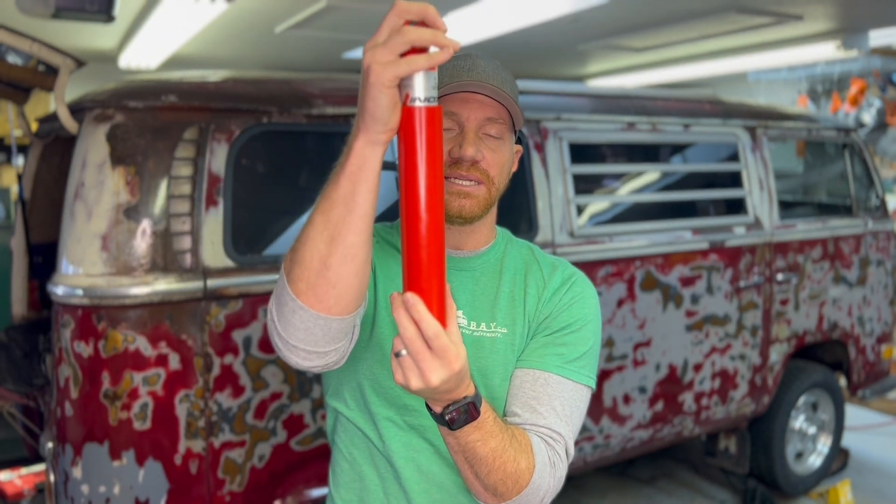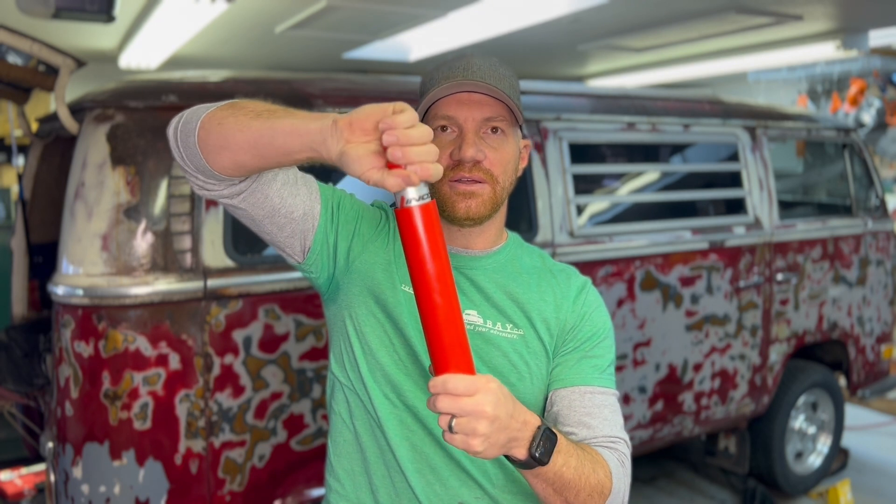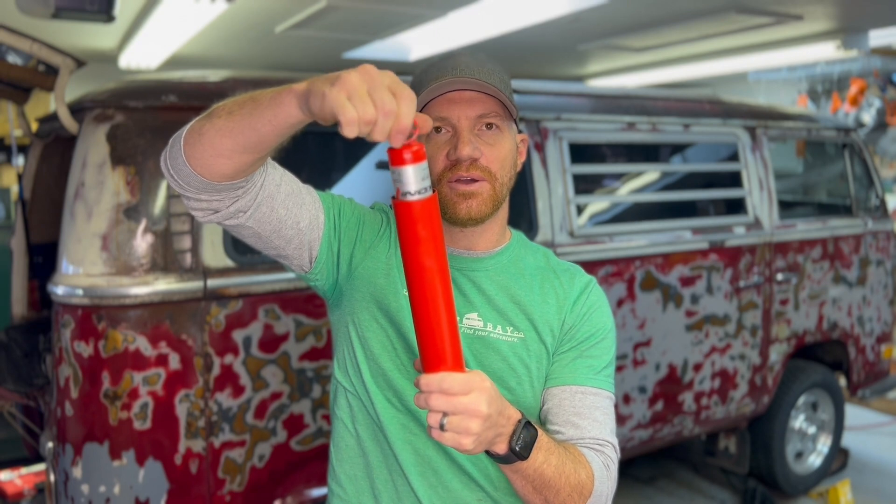The only thing about Koni shocks that's different from your standard KYB shocks or whatever brand you go with is these are adjustable. You can make your ride smoother or stiffer depending on your preference, depending on how loaded down you may or may not be for the trip coming up. The way the adjustment works is you bottom them out — push them all the way down — then you turn them and you can kind of feel there's a little detent. You can feel if it's engaged or not if you go back and forth.